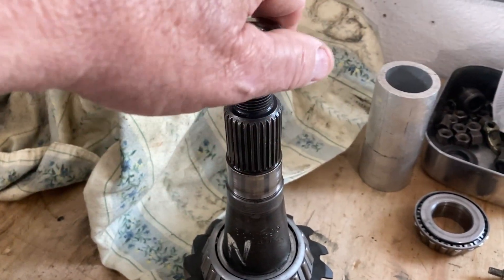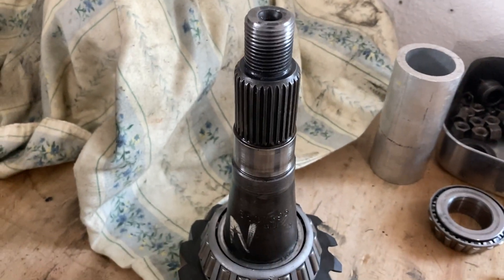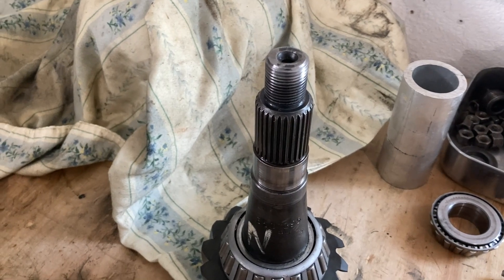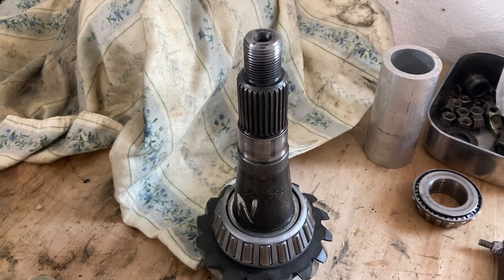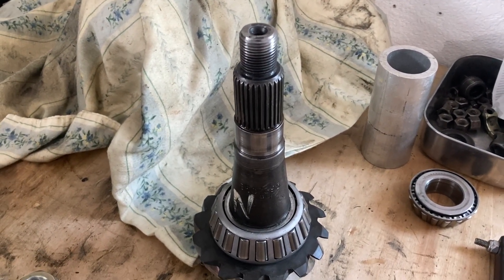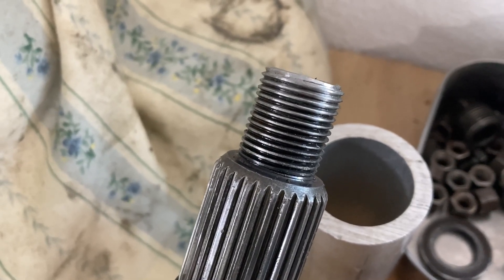That's not a good option, especially because of the threads and how I've had to clean them up because of the last nut that was screwed up. They make a crush sleeve replacer - a cone that goes in here with a series of shims - and when you put that together it only takes a little over a hundred foot-pounds of torque. So that's what I'm doing. I've ordered one of those crush sleeve replacers and we'll put this together with a nut that doesn't require so much torque. I just like to be overly cautious. Here you can see the threads on the pinion that I've cleaned up with a little file.